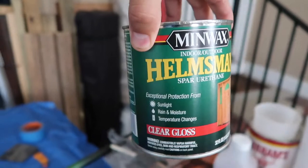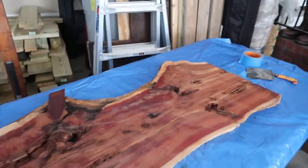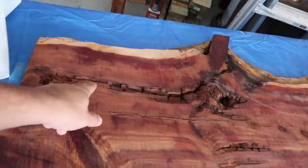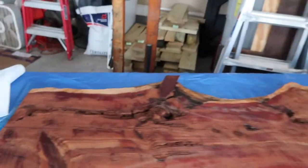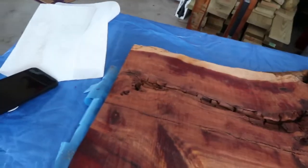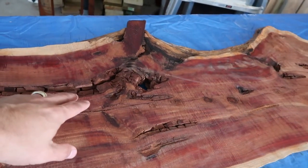My thought process was I need to seal this wood, so I did seal it with some Minwax polyurethane clear — I just put on a real heavy coat to kind of seal the wood. I might put on a second coat. I haven't even sanded this yet; this is exactly how it came. I wanted to get some sealer in these cracks more than anything, so I could mix up some glaze coat and pour it into those holes — I want those filled before I start sanding. I don't want to get dust in there or knock loose pieces that look loose.